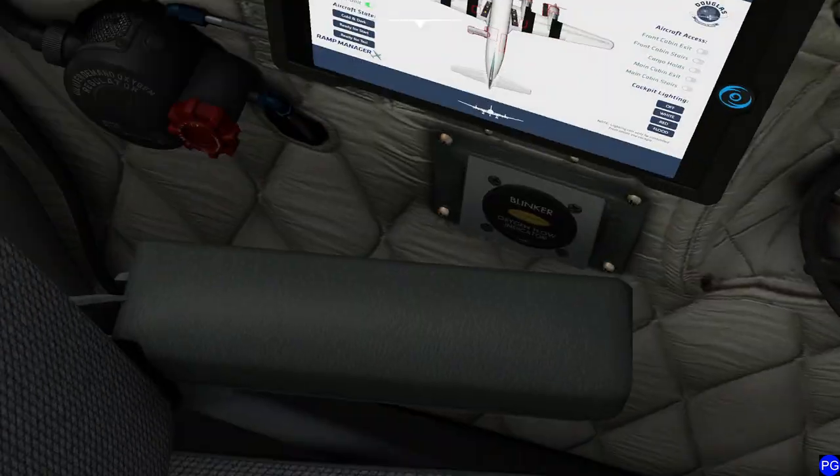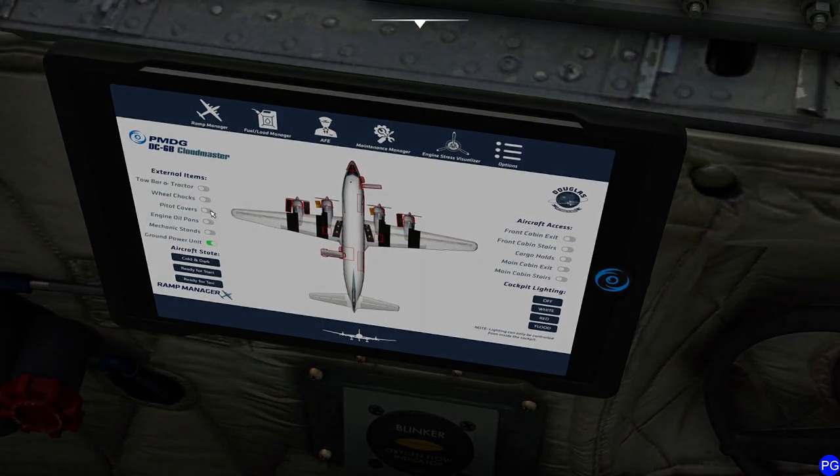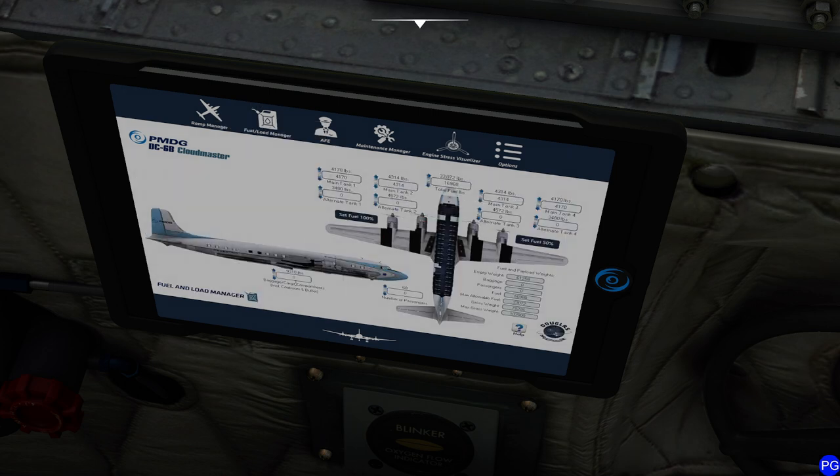First things first — over at this control panel you've got all sorts of neat stuff, including a ground power unit. If you go to the fuel and load manager, you can dial in things like your weight. I'm not carrying any passengers, so I'll shrink it down — say 30 passengers. Weight on the bottom, we'll call it about half. By the way, this aircraft at maximum weight is slow. Next, take a look at the fuel tanks — notice we have a main and alternate. Make sure you have the correct amount of fuel for the flight, depending on how far you're flying.